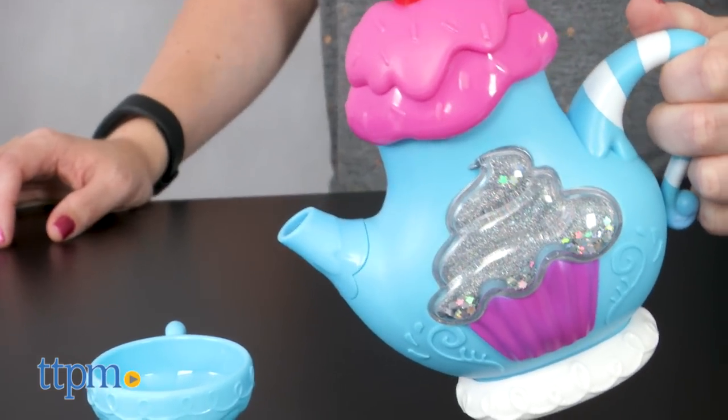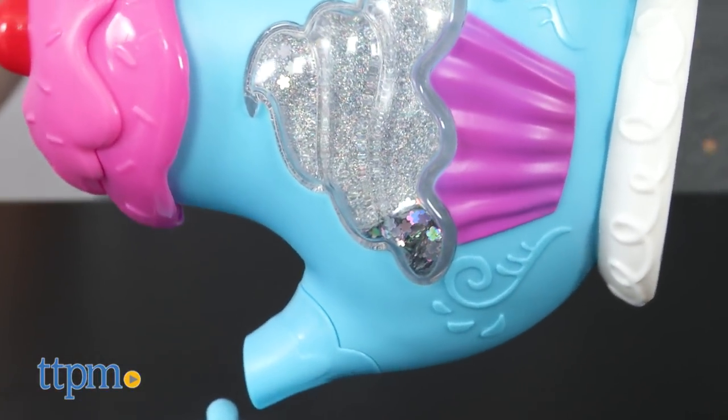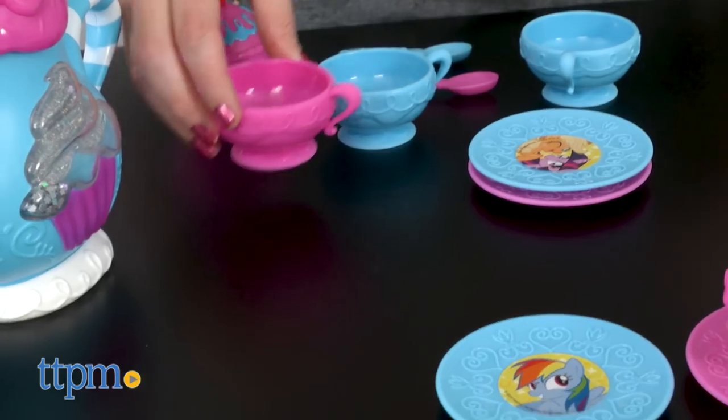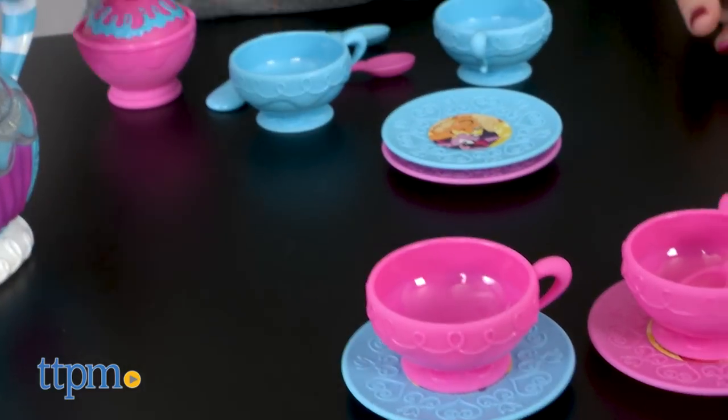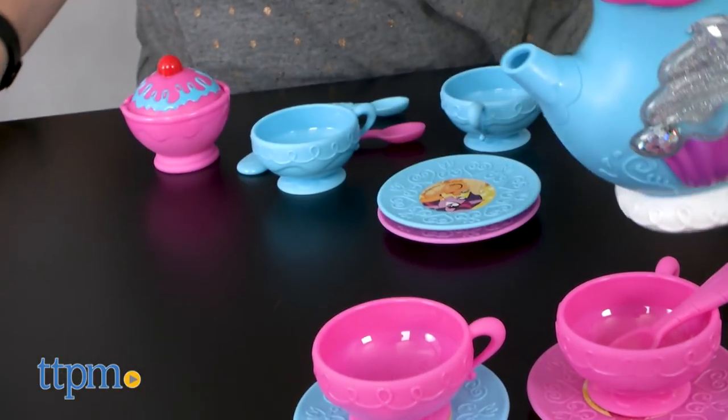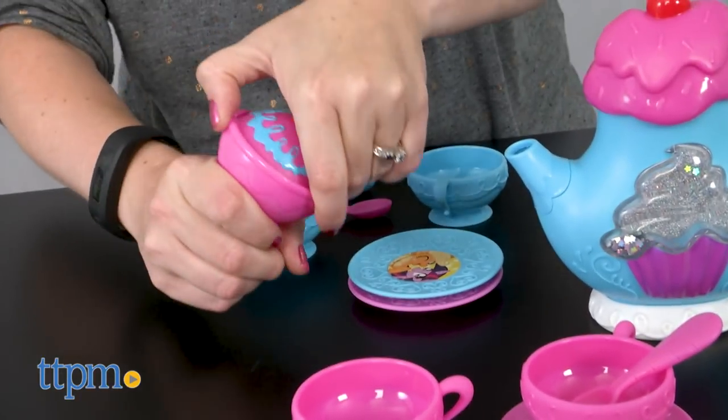The teapot also has a cupcake-esque frosting lid with a cherry on top. Turn over the teapot and watch the shimmery sequins inside the cupcake move around. On the back of the teapot you'll find an embossed image of Pinkie Pie. This cute roleplay set will have My Little Pony fans ages 3 and up pretending to host their own tea parties, whether with favorite My Little Pony characters, their dolls, or their friends.